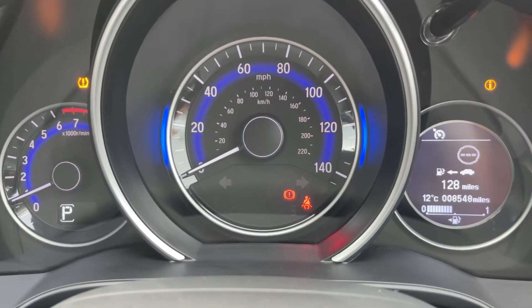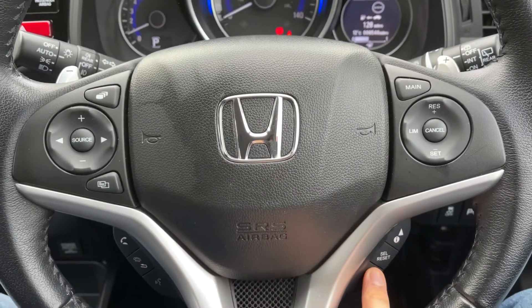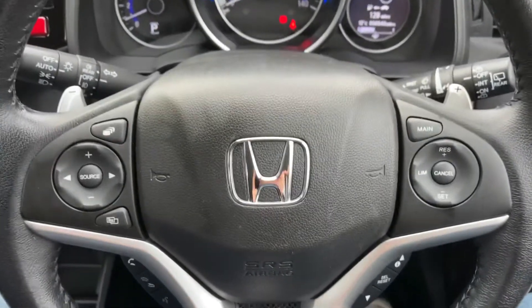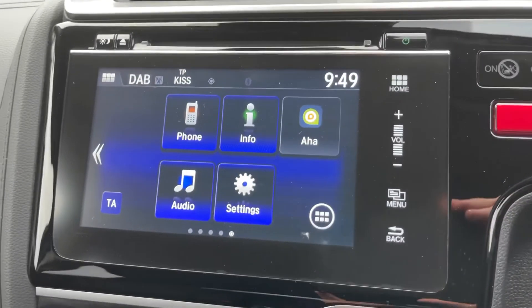Looking at the steering wheel, we have a speed limiter on the right hand side, and these buttons will change the trip computer information. We then have stereo and phone controls over on the left hand side. Just behind the steering wheel we have the minus and plus paddles, so that you can change gear manually with this automatic gearbox.